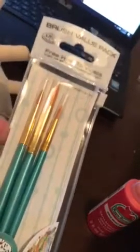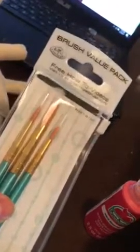I also found this pack of paint brushes — there are four. I have one in my hand. These were at Walmart. They were pretty inexpensive, but they're nicer than the Dollar Tree ones. I have the thin brush in my hand.